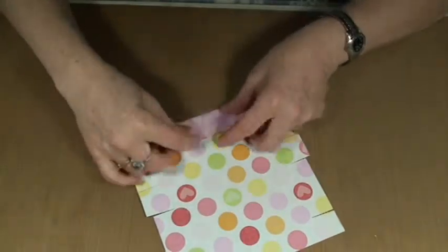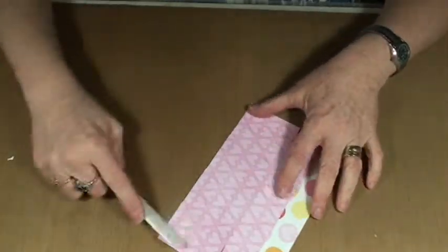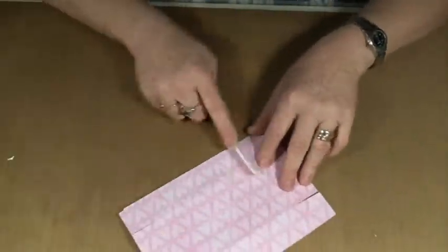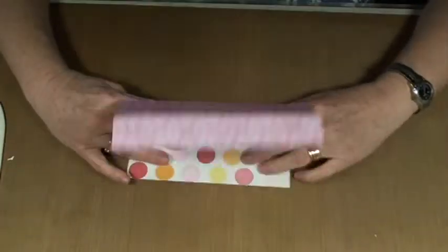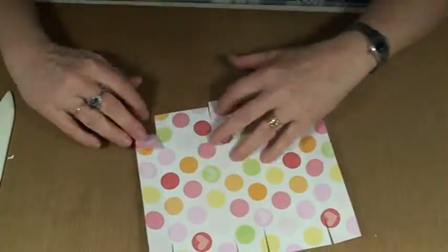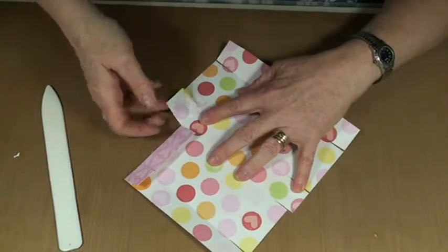Now that it's all cut out, we're going to want to make all our crease lines. I'm going to go in one direction first and crease them. In the Silhouette file, it will put little perforations in your paper which will help you know where to fold them. And then we're going to do all the little tabs, like so.